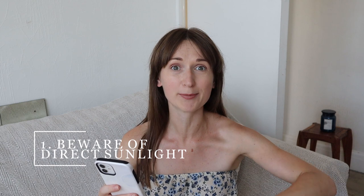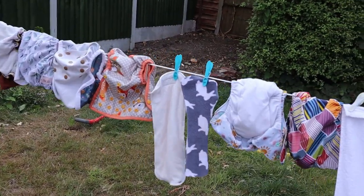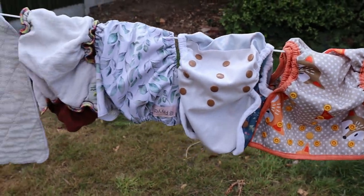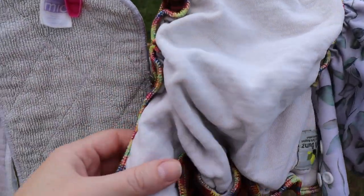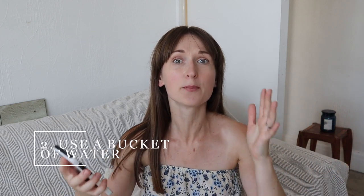My top tip for this weather — it's over 30 degrees in the UK which is abnormal — is a word of caution about putting your cloth nappies on the washing line. I did this the other day and found my material a little bit scorched. It's sort of like putting your nappies on the radiator in winter — it burns the material. So if you're going to put your washing under direct sunlight, just be careful. I don't recommend it because it might ruin your material like it did with mine.